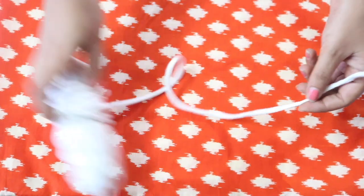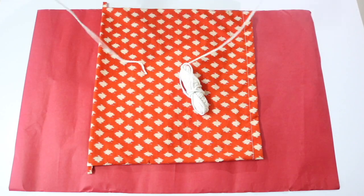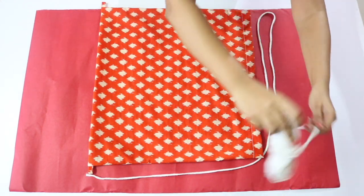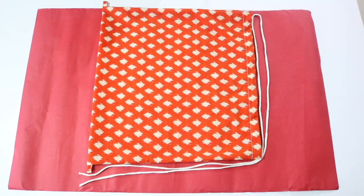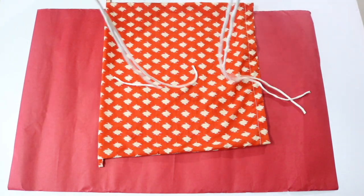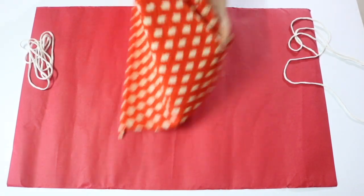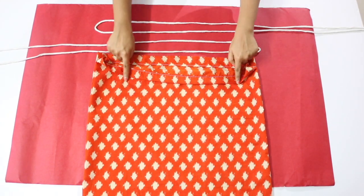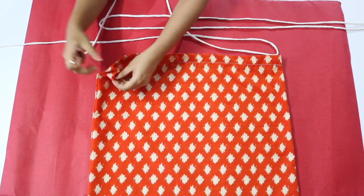You will need a cord — about 3.5 meters of it. I'm using the string we use in salwars and petticoats, but you can use a rope of any color of your choice. To determine the required length, lay the cord in an L-shape along the two sides of the bag and then double it up — that is the length you require, so cut it. We need another rope piece of exactly the same length, so repeat and cut another string. Now I'll rotate the bag so the top edge is facing me, and we'll pull these cords through the sleeves at the top in opposite directions.